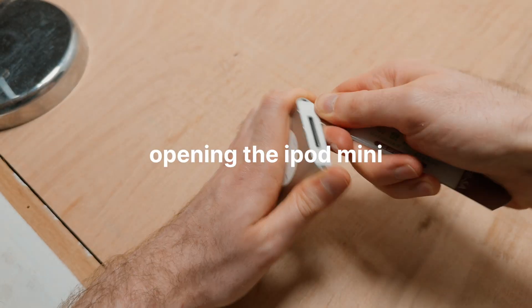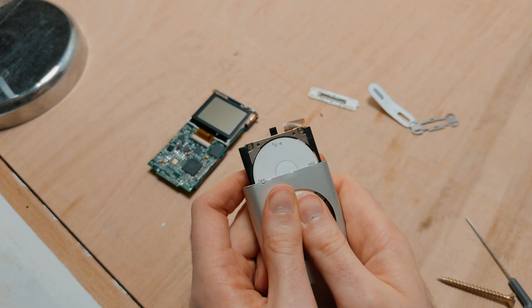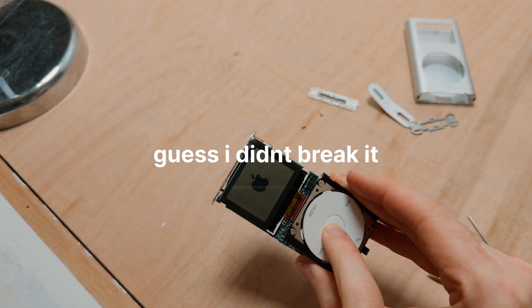You might be wondering: why make an iPod with a removable battery? Let me show you the hell you go through just to access the battery in this thing. Now let me show you how you access the battery on this Game Boy.